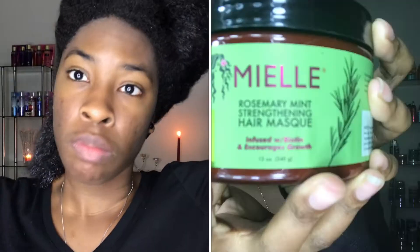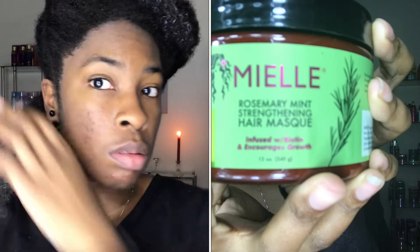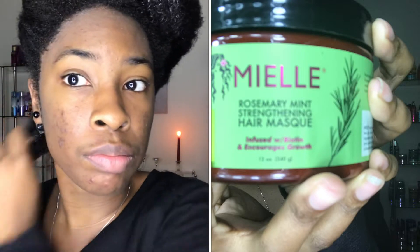Y'all know how we do — we're jumping right in with no chill. I want to start off by showing you guys the deep conditioning process, which is something that I never do. I use the Mielle Organics rosemary mint deep conditioner and I want you guys to watch how easy it is for me to detangle. I'm not going to show the full detangle process because you've seen that before, but I just want to show you the glide.